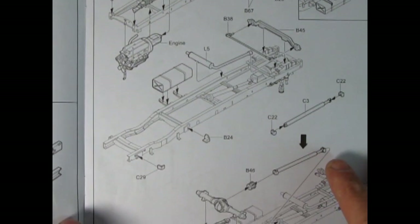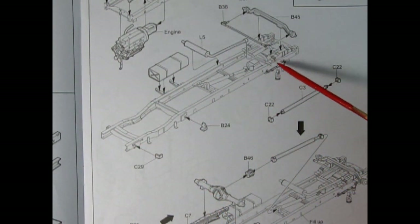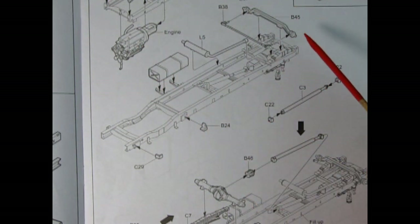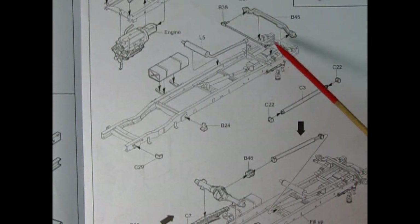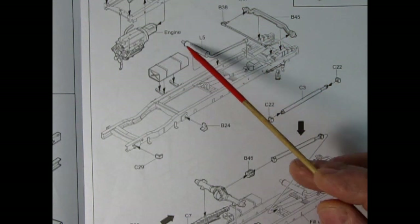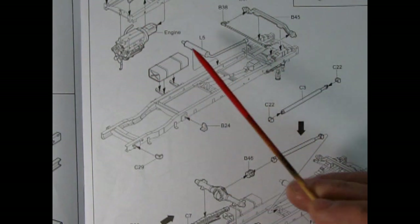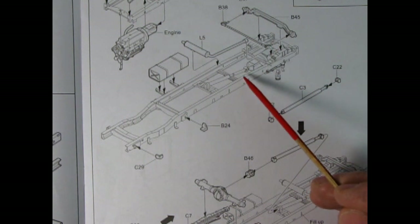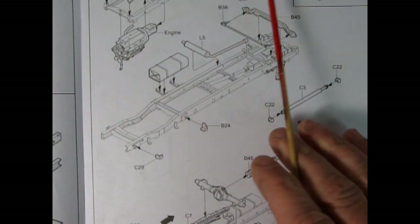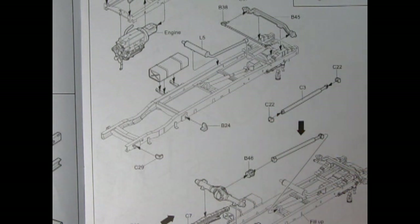Moving down, the frame is now rotated 180 degrees with our engine up top. There's our front axle being glued in place with tie rods onto the ends of the kingpins, and the exhaust system with the muffler is glued on. There's our fuel tank being dropped in on those two brackets, and then we've got the shackle brackets in the back — that would be for our rear leaf springs.